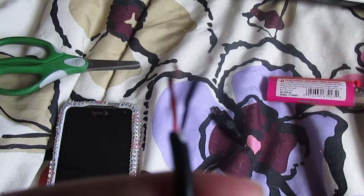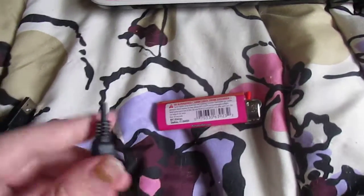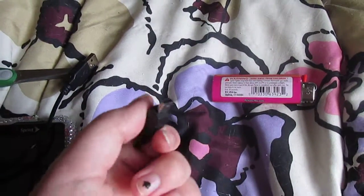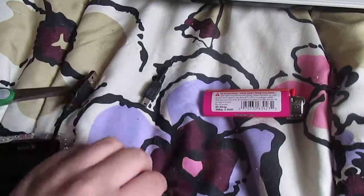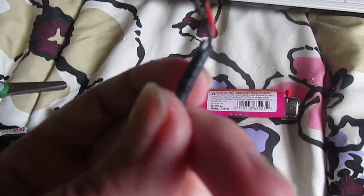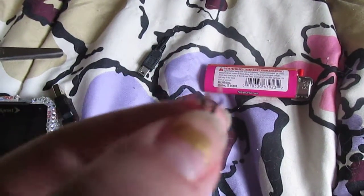On the USB cord, you cut off the end you don't need — this one went to my old camera that my computer doesn't support anymore. Inside there's going to be a green, white, red, and black wire. I cut the green and white down instead of just folding them like the people did in the video. All you need is the red and black wires.